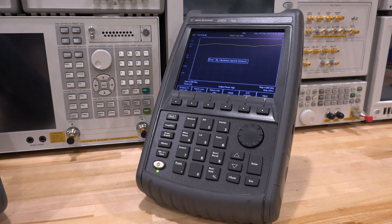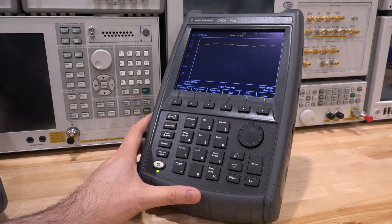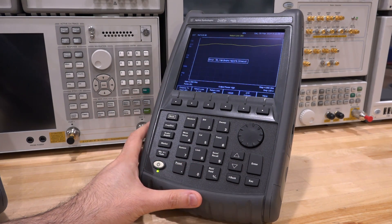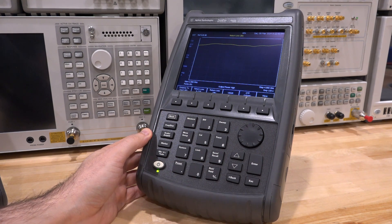Hi, welcome to the SignalPath. In this episode we're going to try another repair. This is an Agilent FieldFox RF analyzer, model N9912A, a 4GHz version. I think they also come in a 6GHz version under the same model number. This one apparently has been dropped and ever since it doesn't really quite work properly.